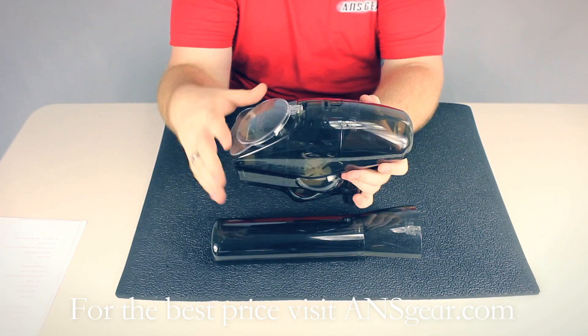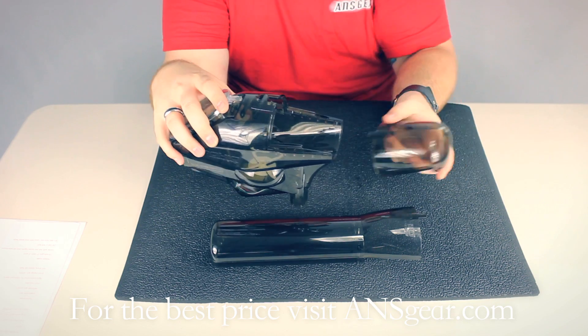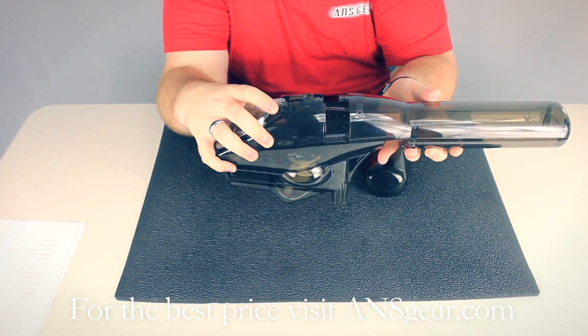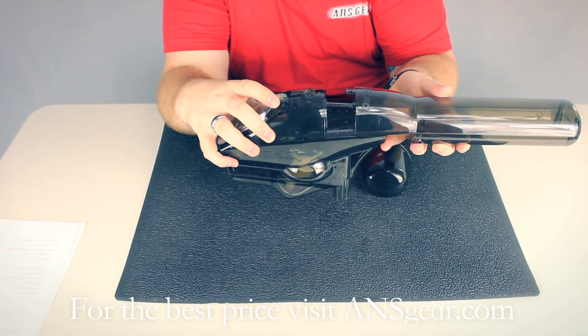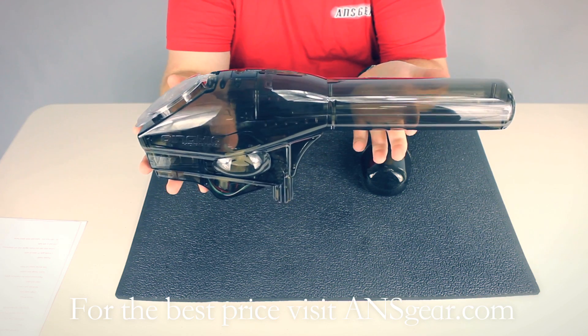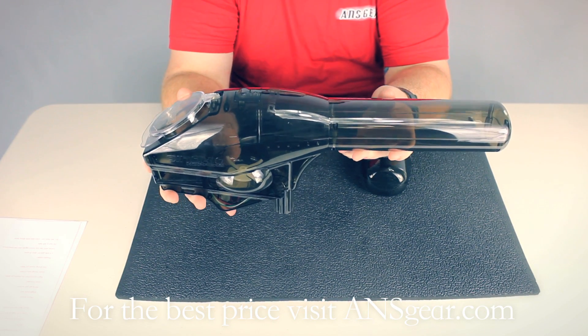To change the front, you simply pull that aside and this front slips off. You go ahead and slide this into place, just pop it in, and then it's attached. This whole thing will hold paint — again, about 400 rounds — when it's attached like that.